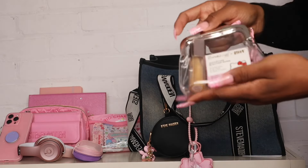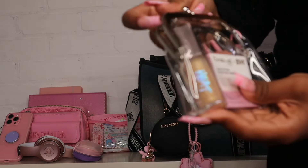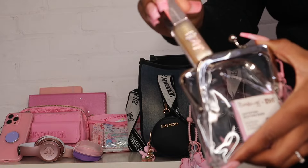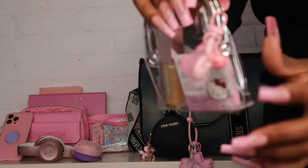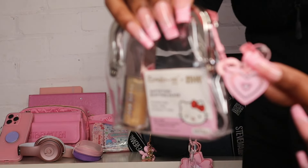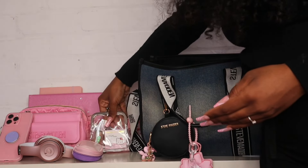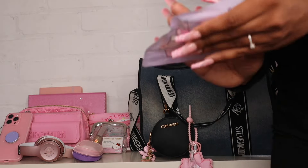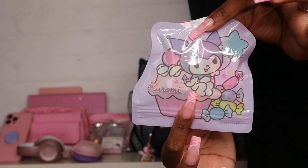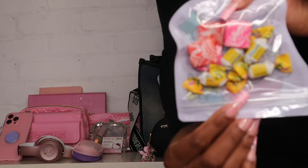Next I have this little pouch I got from Shein with some lip gloss and blotting sheets — I have my Fenty Lemon Lava gloss and some Crumb Shop blotting sheets. I added a little heart keychain with a bell to it, it's so cute. I also have a little Karami Ziploc bag with some candy in it from Daiso, and some cough drops because I'm getting over a cold.